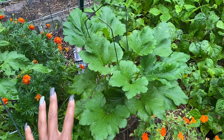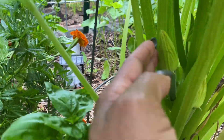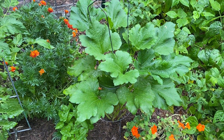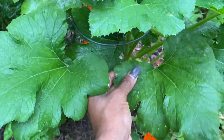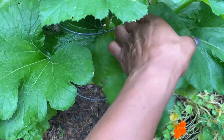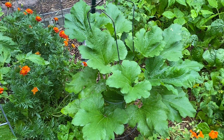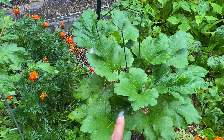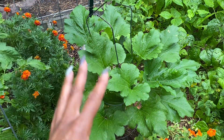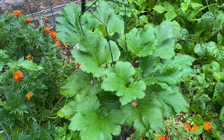The zucchini plant is getting huge — super happy about that. Right down here you can see that we have some zucchini. I've harvested one zucchini off of this plant so far. There may be a little bit of powdery mildew on here as well, but it's just a small amount and these leaves aren't turning yellow, so I'm leaving that alone. I did give it some fish emulsion earlier this week, and that should help with the health and size of the plant.